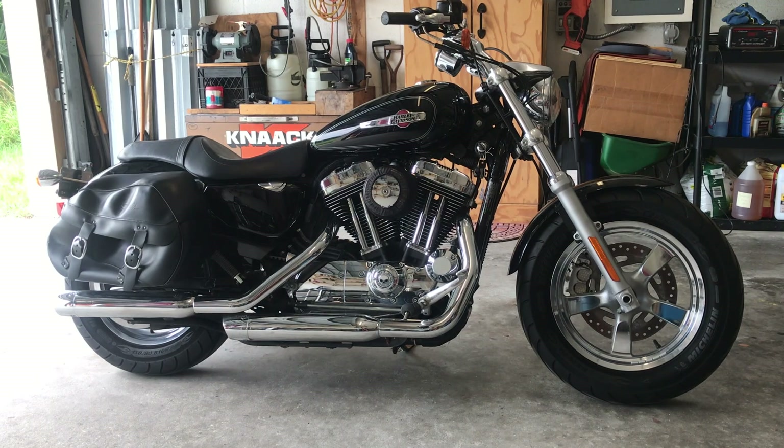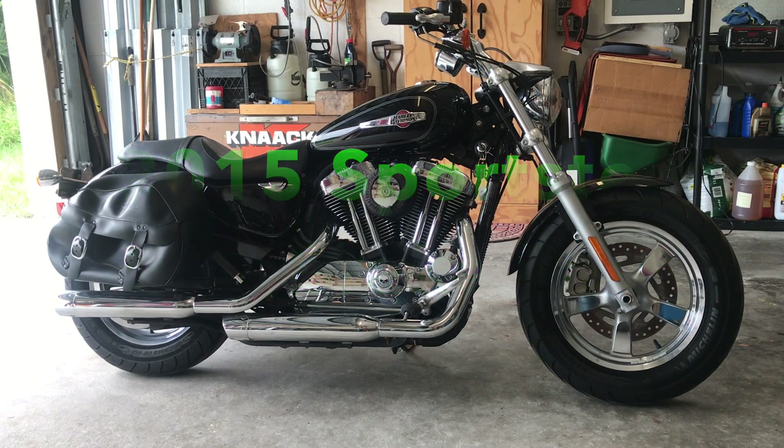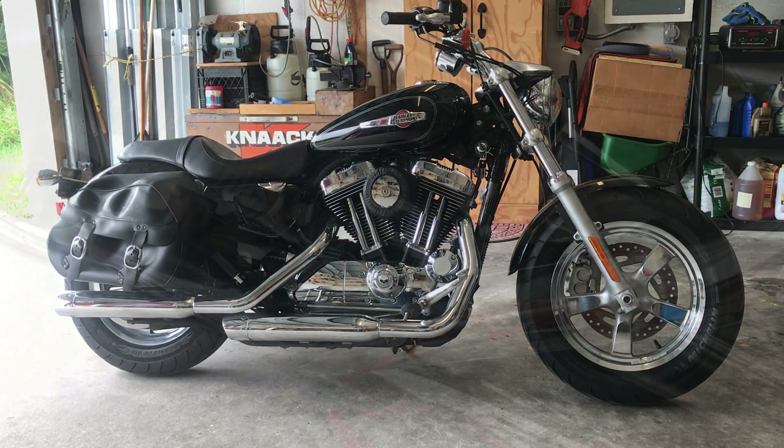Good morning. Today we're going to service rear disc brake pads on this 2015 Harley-Davidson XL1200 Sportster.